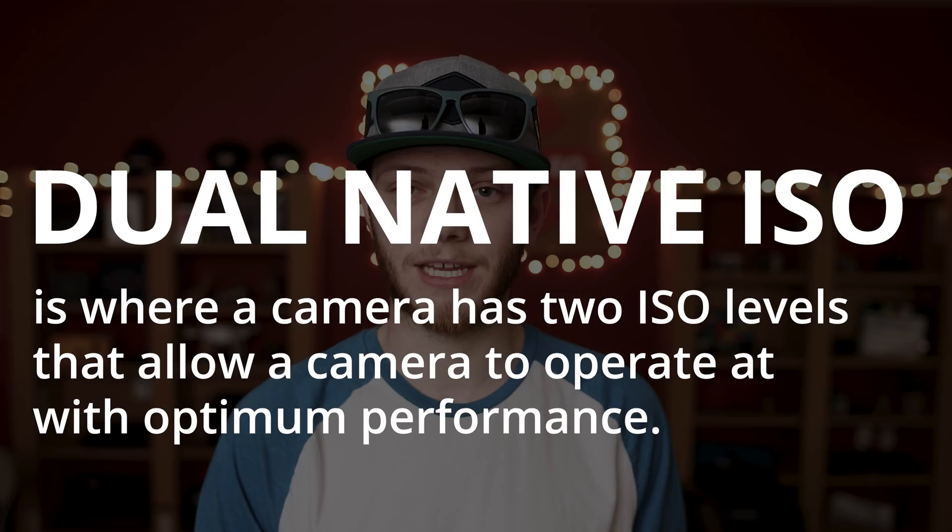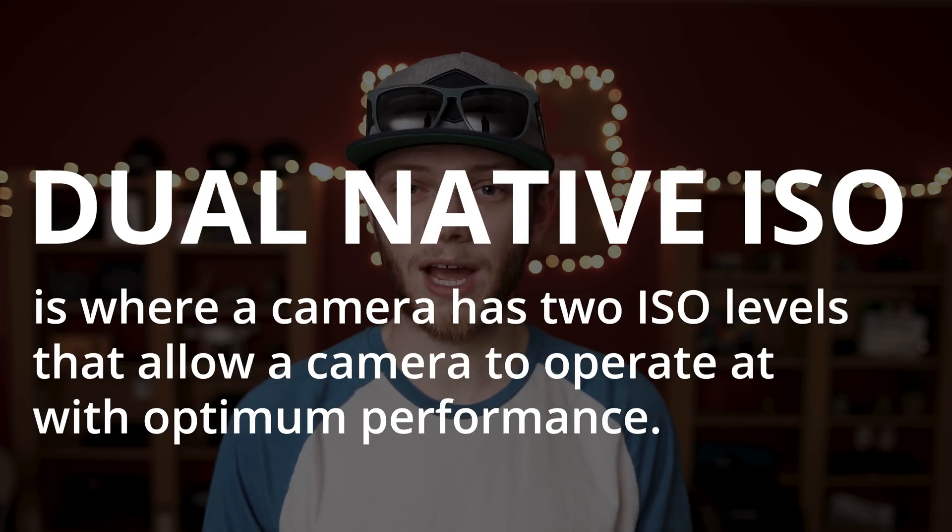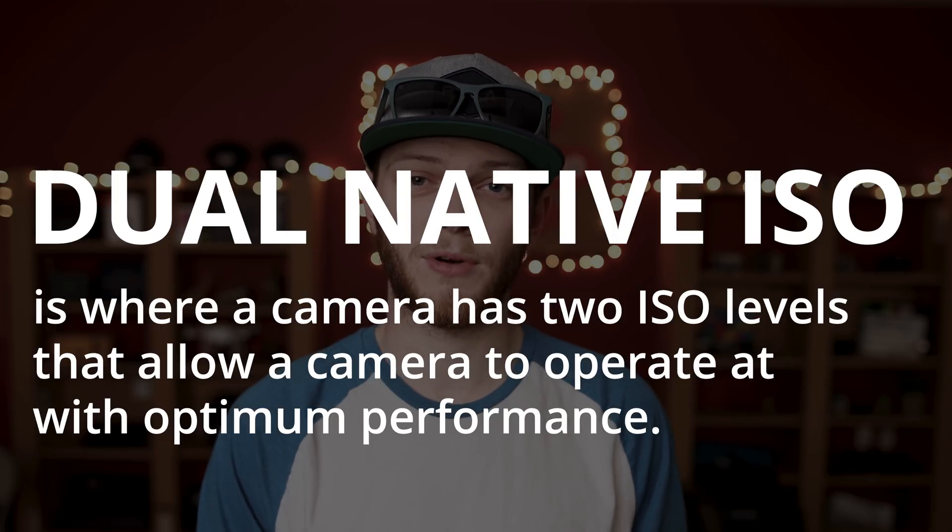Then the last part: dual, meaning two. Having dual native ISOs means that the camera has two ISO levels that it can operate at with optimal performance. It does this by having two circuits on the sensor — one tuned to the lower ISO level, and one tuned to the higher ISO level. For the Panasonic EVA1, it has a native ISO of 800 as well as 2500.